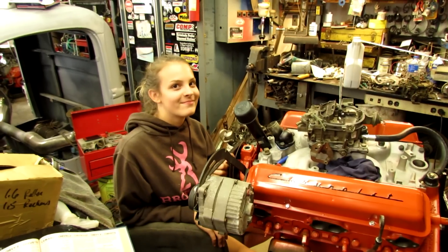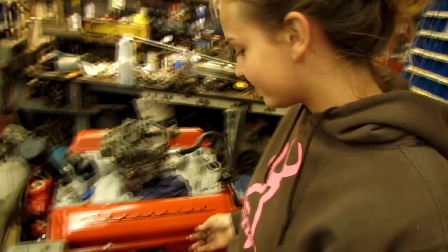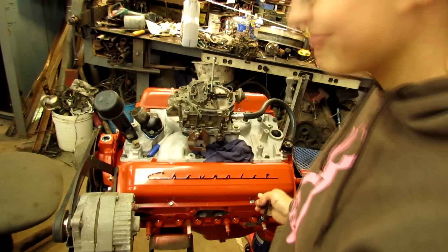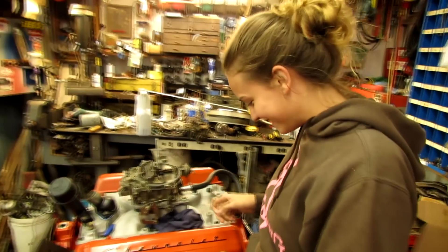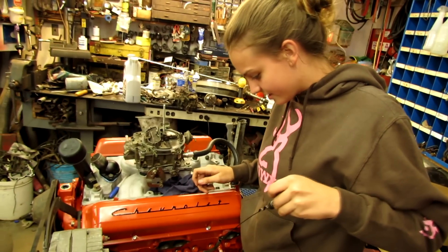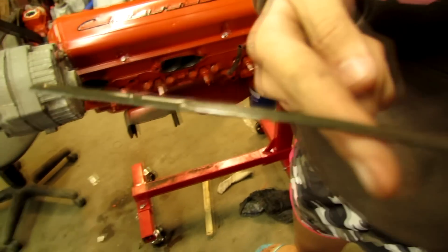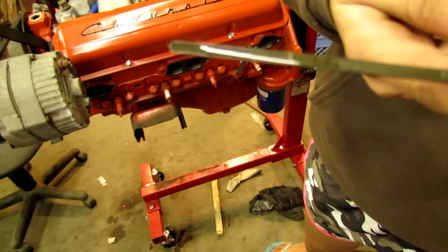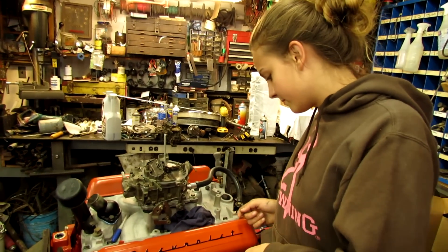I don't know what I did to my camera, but anyway I guess it's working. Come over here and check the dipstick. Is there any oil on it? Yes — flip it over where it says add or full, it says full. So when we prime it, it'll go into the oil filter and we'll probably need to add just a tad more.